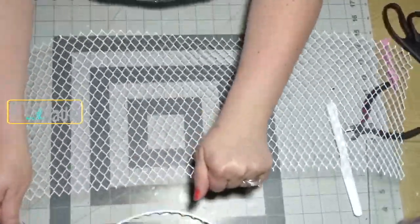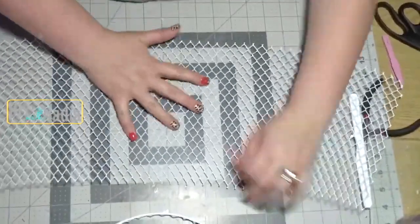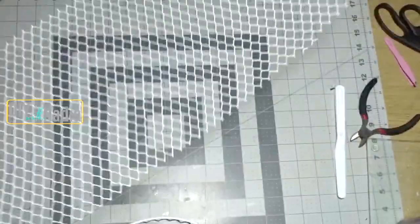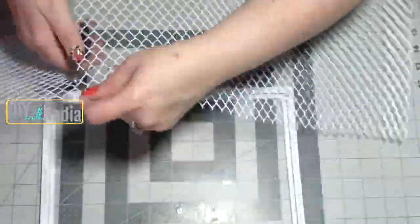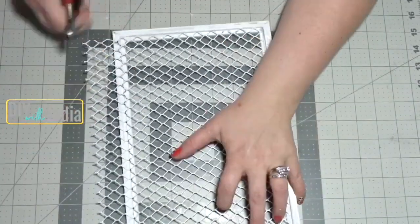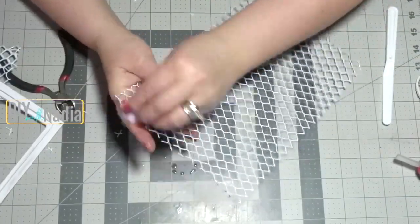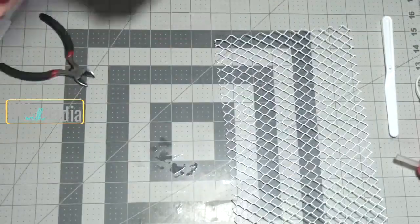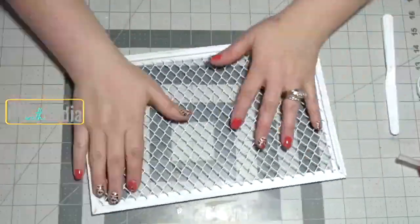Once you have the netting flat on your desk, start stretching the bottom portion out until the top little squares pretty much match the bottom squares. If you feel like you might get hurt by the edges, please use some garden gloves. Now just put the netting over the frames and with a permanent marker, mark where you need to cut. Before hot gluing, use some rubbing alcohol and a cotton swab to remove the permanent marker marks from the netting.